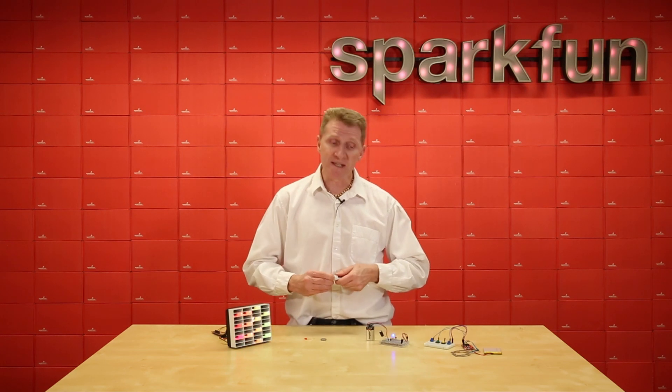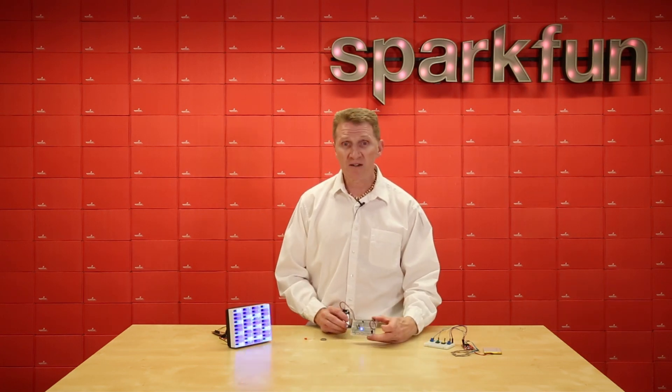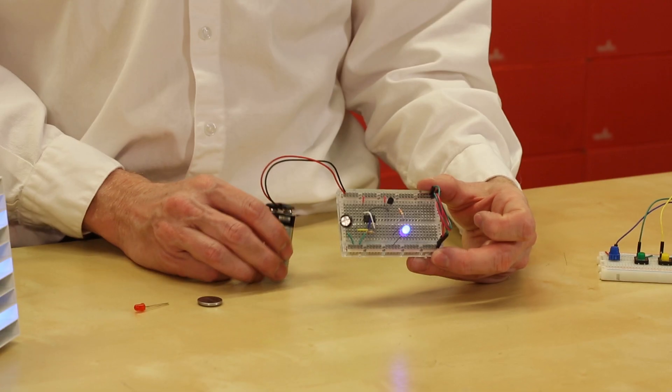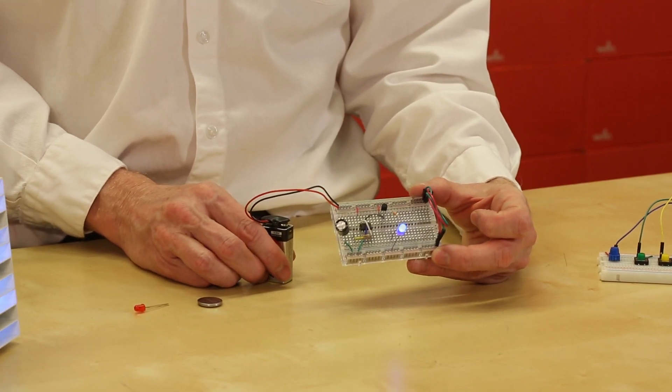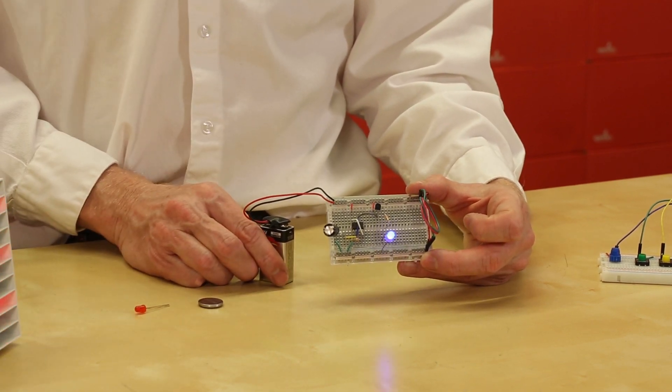Another way to control your LEDs is with a simple circuit like this. Here I'm just using a basic 555 timer circuit, transistor, a couple of resistors, a capacitor — and I'm blinking an LED. Just that easy.